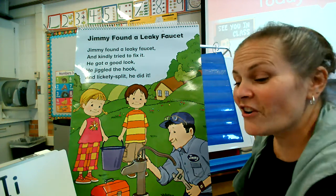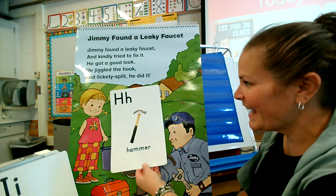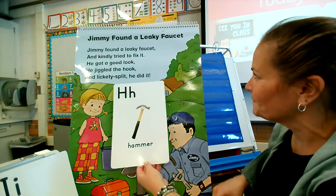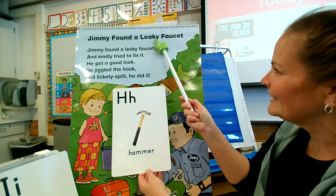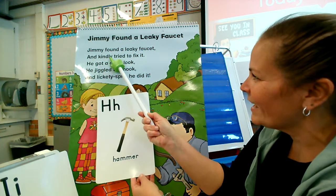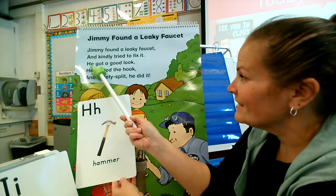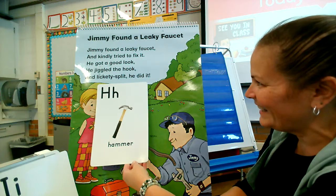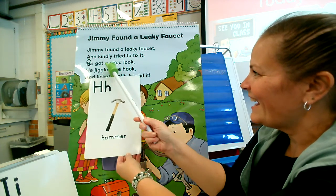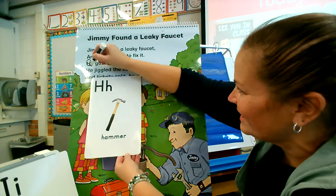So let's start out with this letter. Do you remember what this letter is? This is the letter H — the capital H and the lowercase h. Let's see if we can find the letter H. Jimmy found a leaky faucet and kindly tried to fix it. There's a letter H — there's an H in 'he.' He begins with H. He got a good look — there's the H in 'he' again.